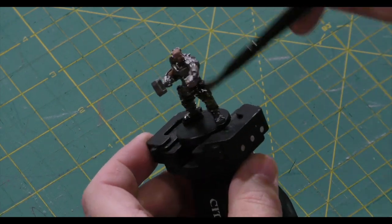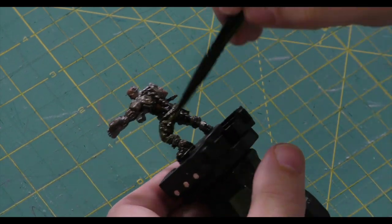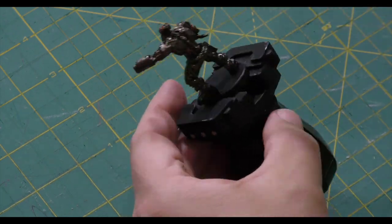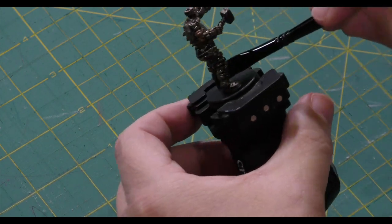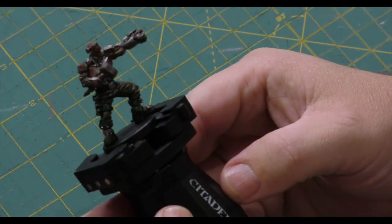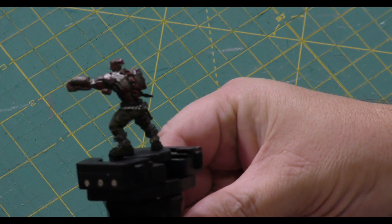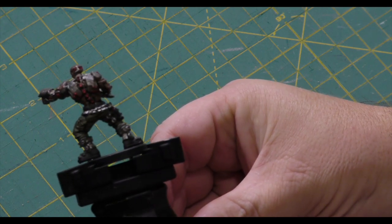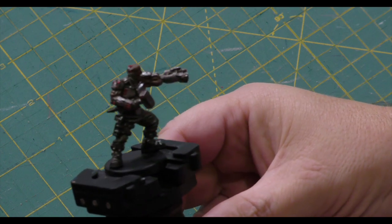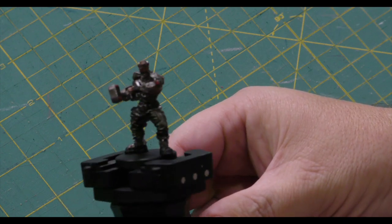Now I'm using Strong Tone from Army Painter's Quick Shades — just like Dan said, to pull all those colors together and settle into the recesses so there's a good shading effect. You can be as liberal as you want, but you don't want to put too much shade on the model; just move it around a bit. After that, I dried it with a hair dryer so it would dry quickly — you do need to make sure those shades are dry before going back in with highlights. I used Dragon Red and Pure Red for the red highlights to make those pop, and then went over the gun metal parts with Plate Mail Metal to make those pop as well.